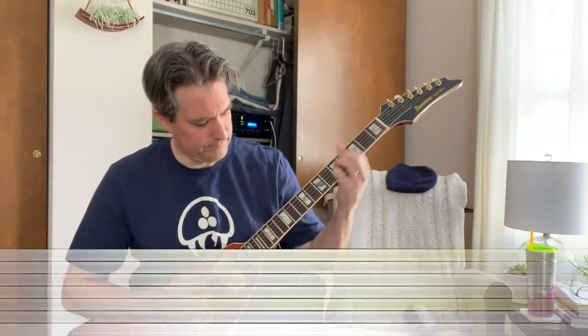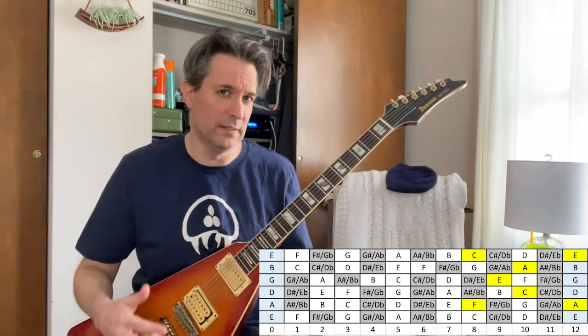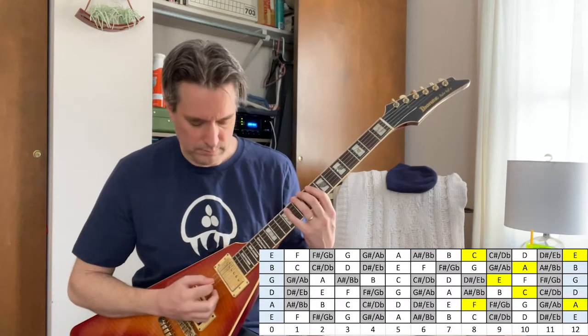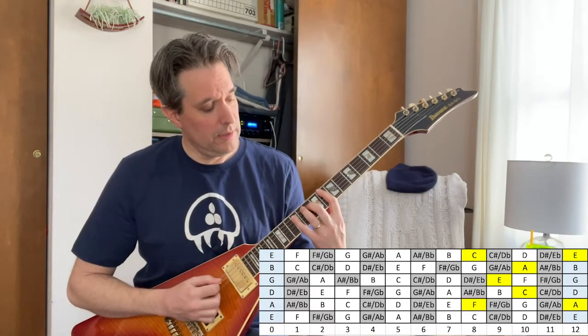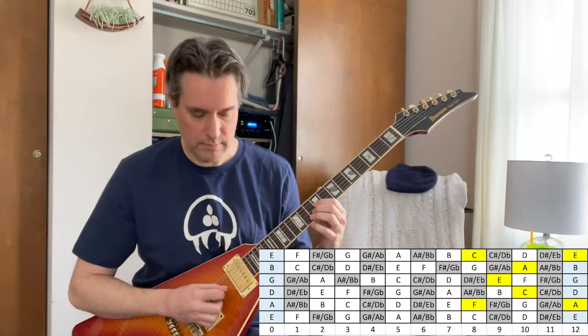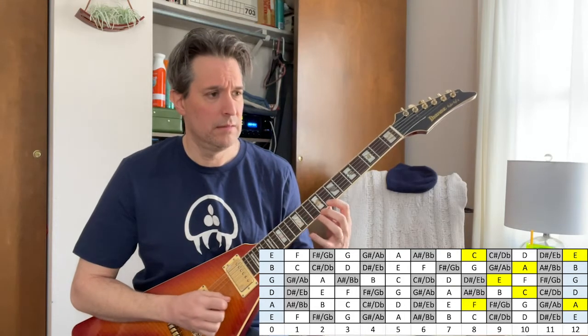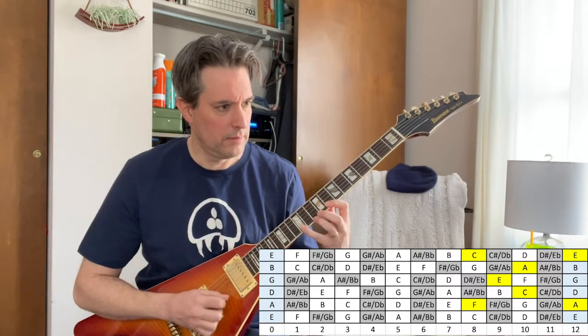Let's start with our first arpeggio — it's going to be C major 7, F major 7. We're starting on the eighth fret, and this is my favorite arpeggio of all time because it's symmetrical, and I love symmetrically shaped stuff. We're gonna go 8, 12 on the A string, then hit 10 on the D string, 9 on the G, 10 on the B, and then 8 and 12 on our high E string. Yeah, and you can cycle that up and down.